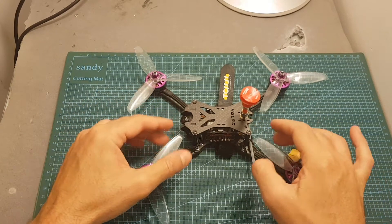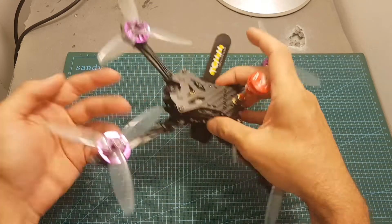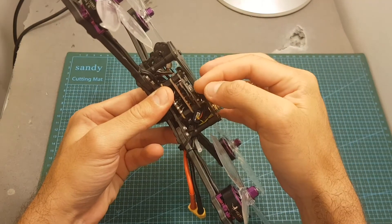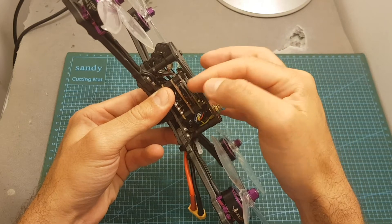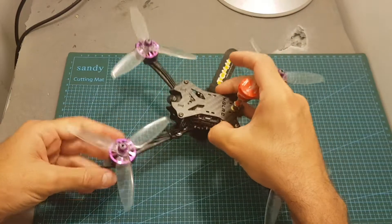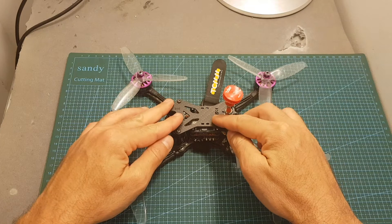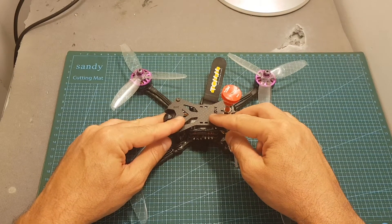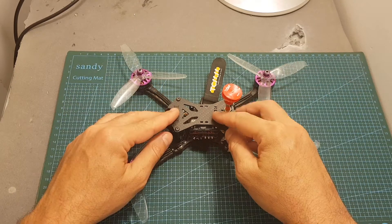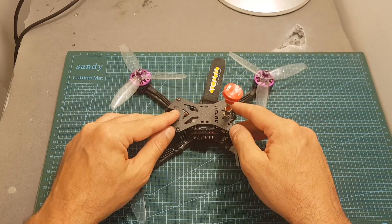I do have two points that HLRC should consider for the next generation. First, the micro SD card can be ejected quite easily — adding protection like Runcam uses would prevent accidental ejection. Second, not everybody wants to record the OSD on their DVR, so adding another video-in pad bridged by default with the VTX video in would let you choose whether to overlay the OSD or connect directly to the camera to record without it.